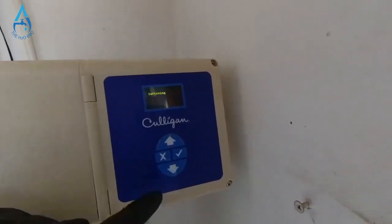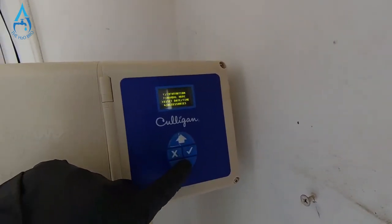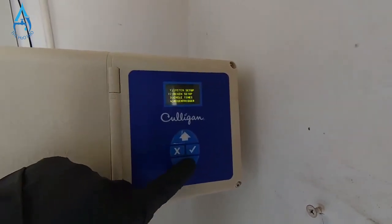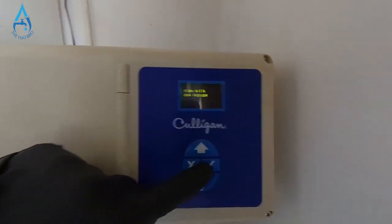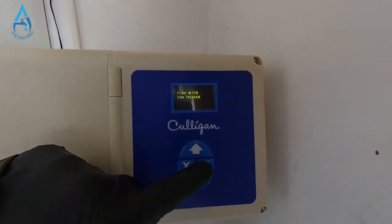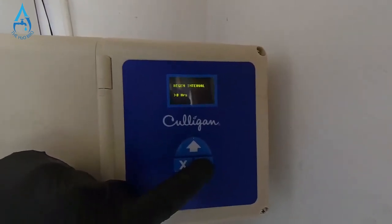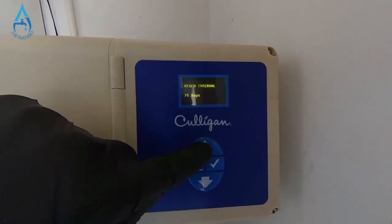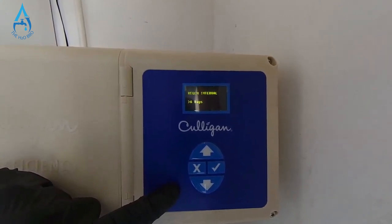Today I'm going to show you the easy way to get your water softener back working and regenerating again. Go back to the home screen by pressing X, then press the check mark and go down to number five — 'Advanced Setup' — then go down to number four, press check mark for 'Regen Trigger.' 'Flow Meter Can Trigger' is fine. Press check mark, then go to 'Regen Interval' and press check mark.